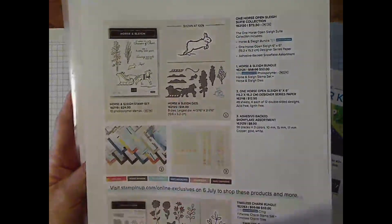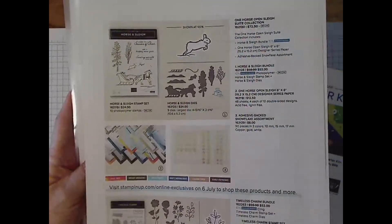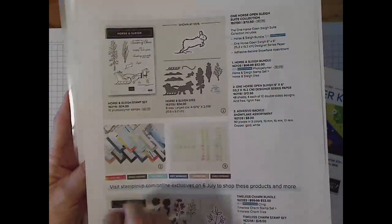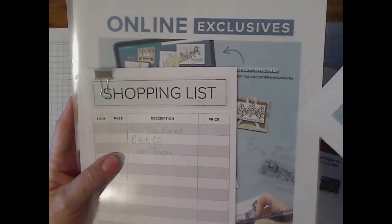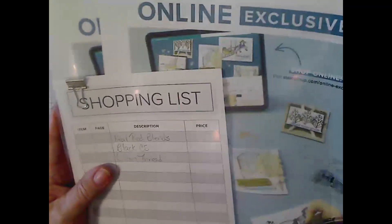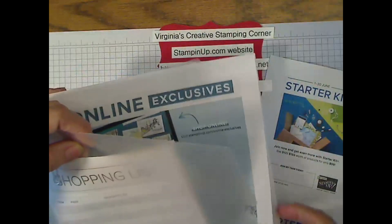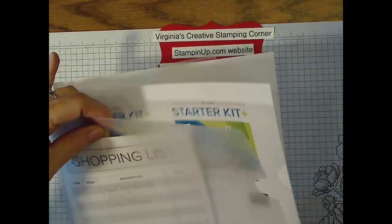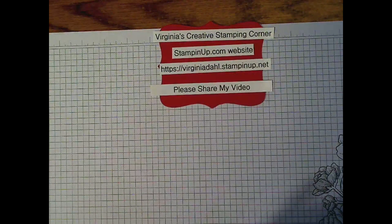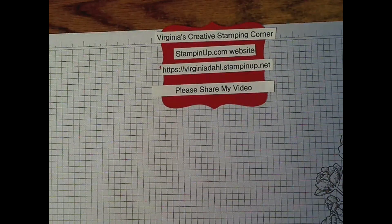There are two stamp sets with dies, some designer series papers, and some embellishments. This is just some of what we could order as demonstrators — there are many more things you will be able to see once you go to the online store. These are starting to be some of the seasonal items. Our mini catalog will be available to pre-order in August and available to you in September.